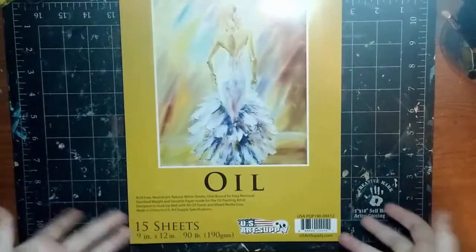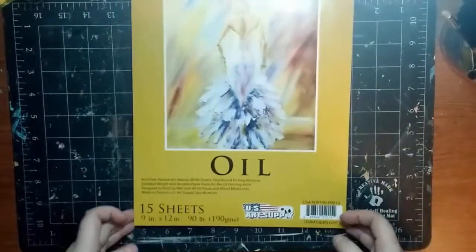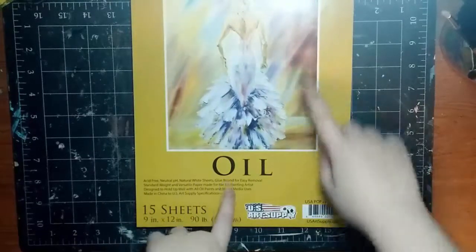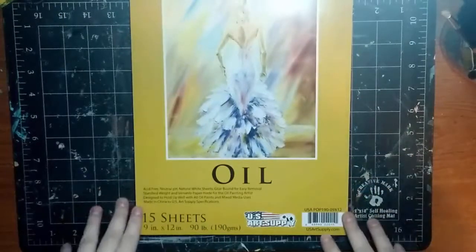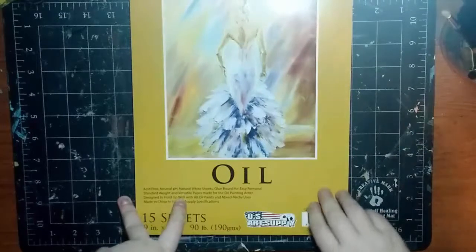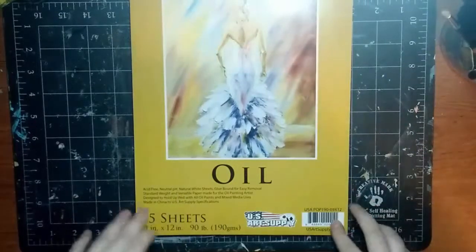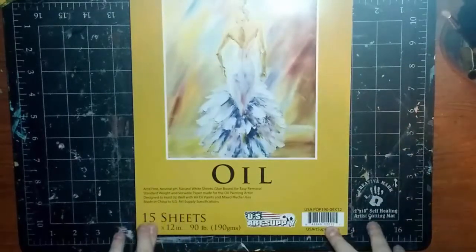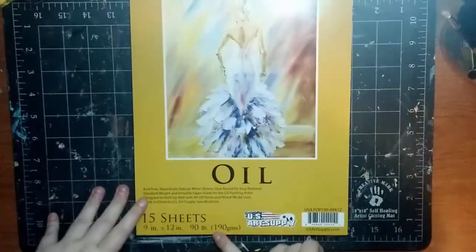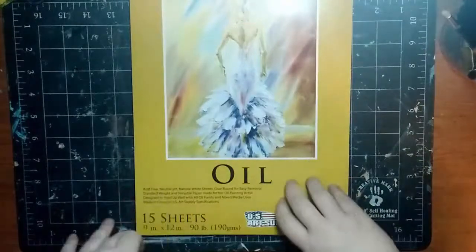Let's just hop right into it and talk about the product. According to this, it is acid-free, it has a neutral pH, natural white sheets. They are glue-bound for easy removal. It has a standard weight and versatile paper made for the oil painting artist, designed to hold up well with all oil paints and mixed media. It is 9 by 12 and 90 pounds, which also equals 190 GSM.